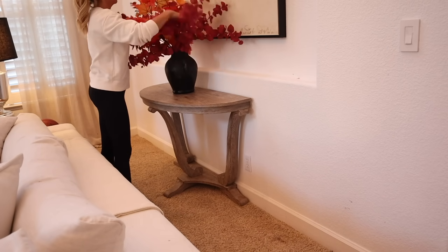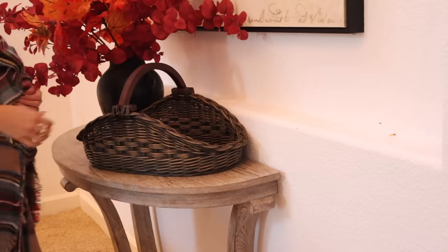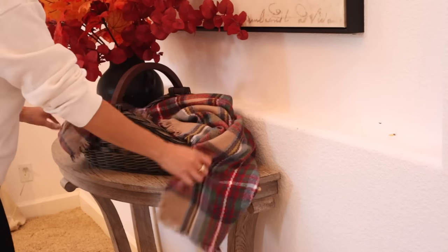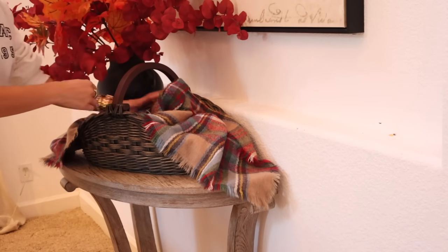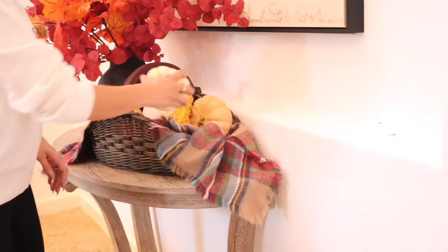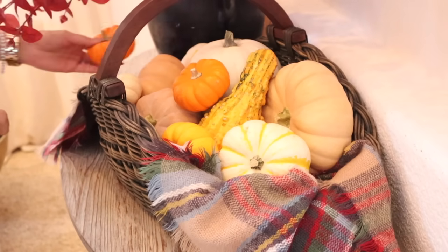I moved a little side table over and added one of my fall arrangements. I found a really pretty scarf that's too warm to wear right now, so I added it to a basket and tucked in some pumpkins I found at Trader Joe's — honestly the first place in my hometown with pumpkins this season. I also spotted some at Whole Foods. I thought it'd be nice to put a little harvest basket arrangement together with them.